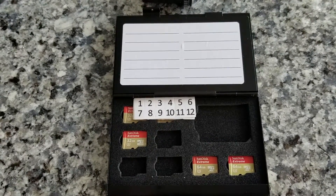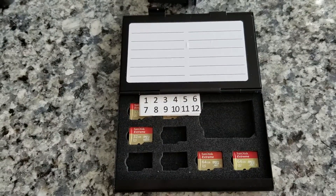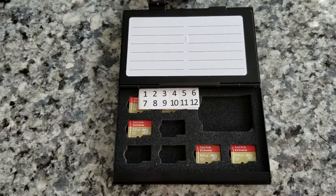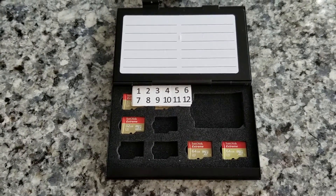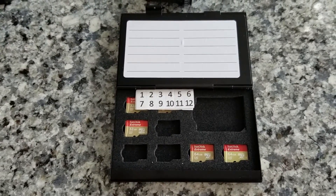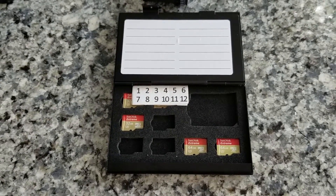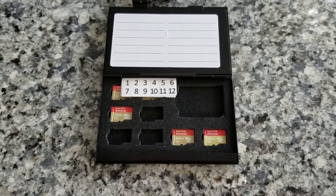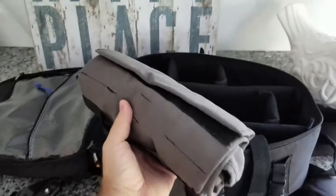In addition to batteries, you always want to have memory cards. I have eight micro SD memory cards for the GoPro and four regular SD cards for the Panasonic Lumix. You can never have enough cards. I can swap them out easily — it keeps stuff separated, and if I'm only doing something for six or seven days, I can keep each day on a separate card.